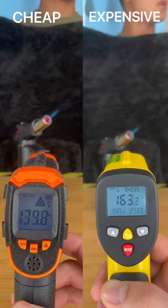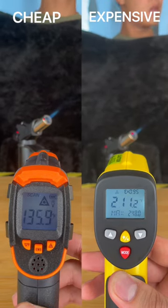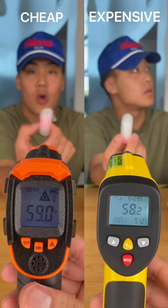Are you tired of inaccurate temperature readings? If so, keep watching to see which temperature gun we picked to reign supreme. For our cheap option it's only going to run you about $17, and for our expensive option it's going to run you about $70.